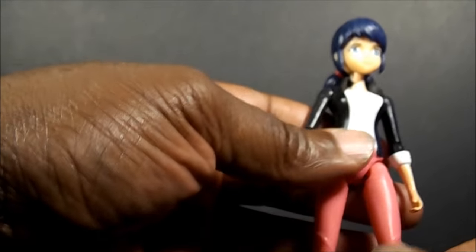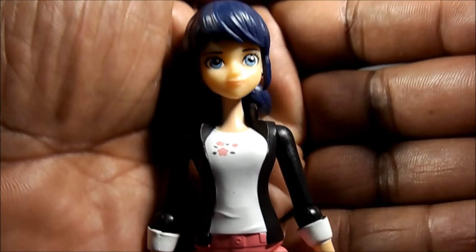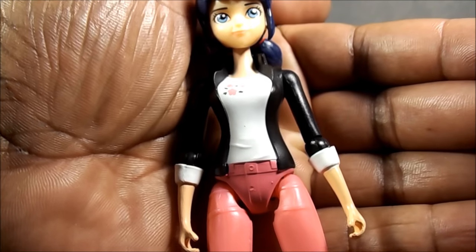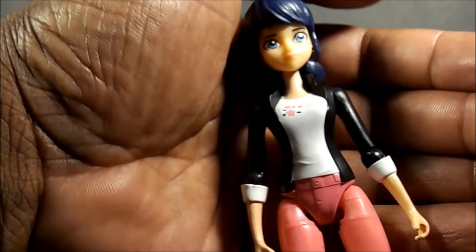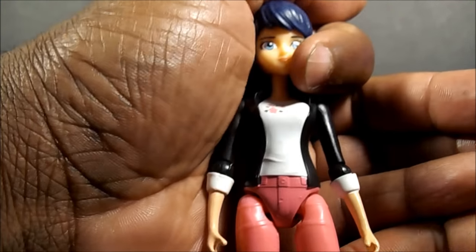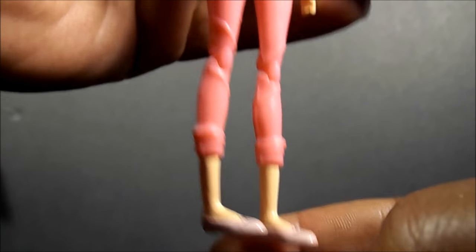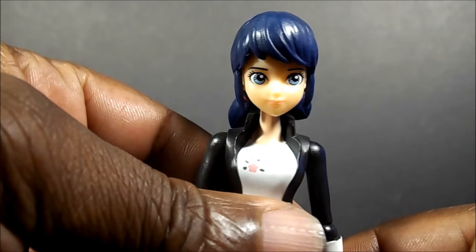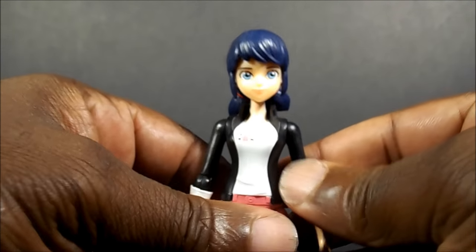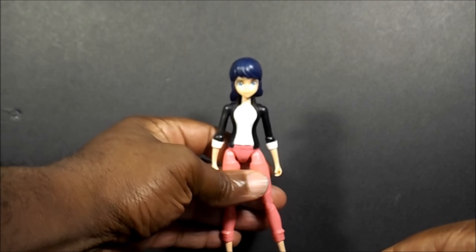But this is also multi-functional if you want. If you do dioramas, you can have somebody in the background — get this and have some other figures, this could be just one of them. I have an idea I want to use for her — she'll probably be a citizen in the background or whatnot.